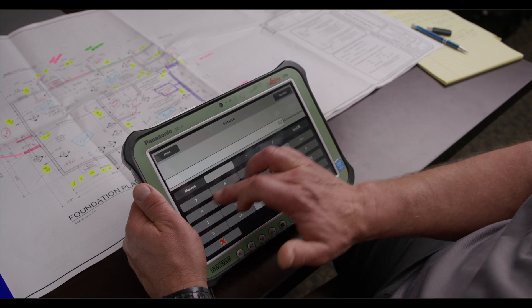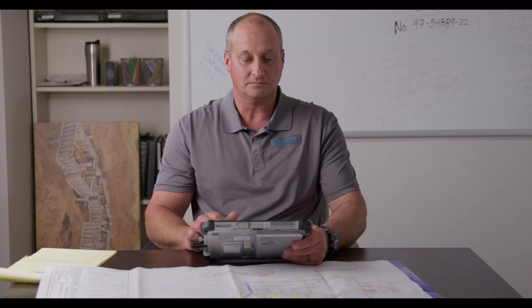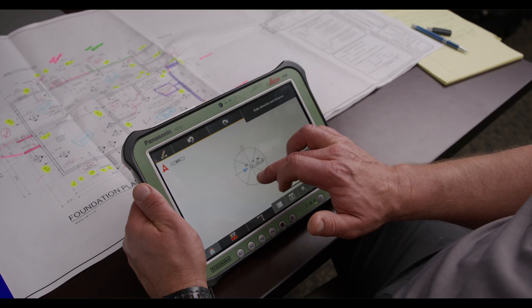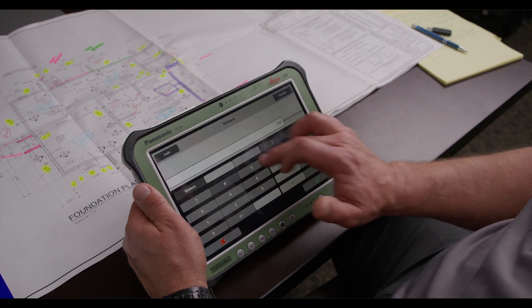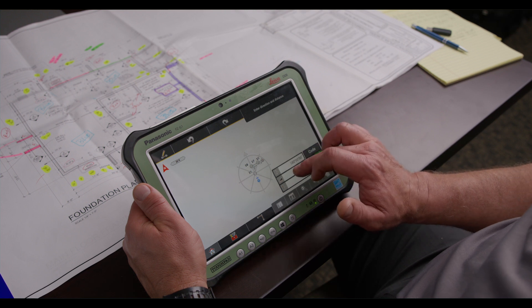We'll go for the next distance, which is 10 feet 4 inches. Green check. At this point, we'll pick a different direction by pressing down on the ship's wheel. 9 feet 8 inches. One more time, same direction.